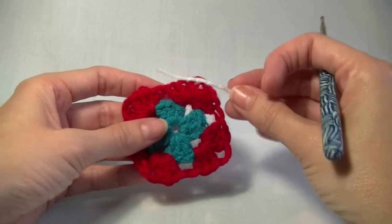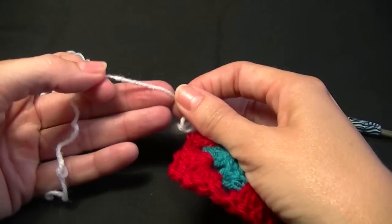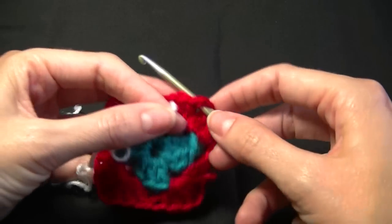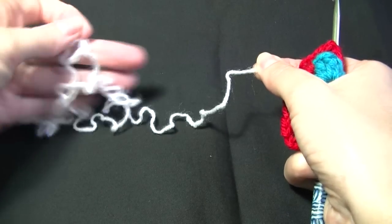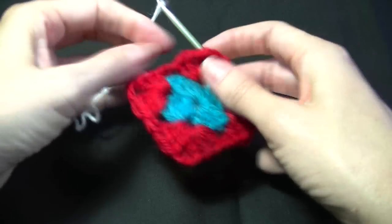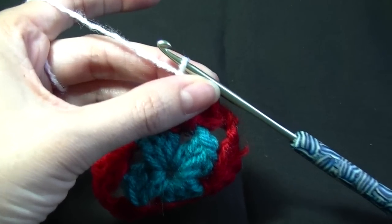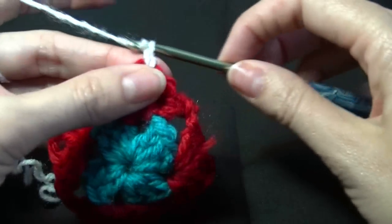Grab your third colour and we are going to start the third round. Find the right side of the granny square and we are going to join the yarn into the corner — putting your hook through the corner space. Grab the end of your yarn; mine is recycled from another project, that's why it looks like noodles and is all curly. Loop your yarn over the hook and pull through, then do a slip stitch to join. Just pull down on the short piece at the back to secure that yarn.